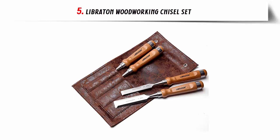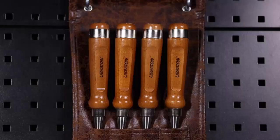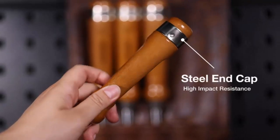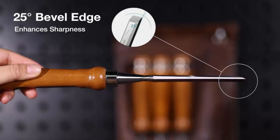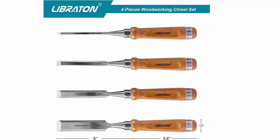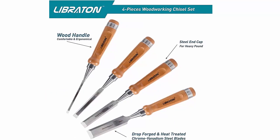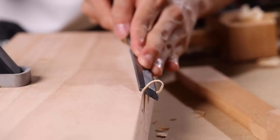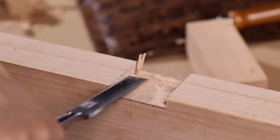Our list at number 5: Libriton Woodworking Chisel Set. If you're looking for a set of quality woodworking chisels that won't break the bank, look no further than the Libriton Professional Woodworking Chisels. This four-piece set includes 1/4-inch, 1/2-inch, 3/4-inch, and 1-inch chisels, perfect for both beginners and professionals. They are made of chrome vanadium steel blades with a hardness of HRC 60+/−2, making them incredibly durable and strong. The chisels also feature ergonomically designed hardwood handles tightened with a stainless steel hoop, providing a secure and comfortable grip. Each chisel comes with its own cap to protect the sharp blades when you finish your work.